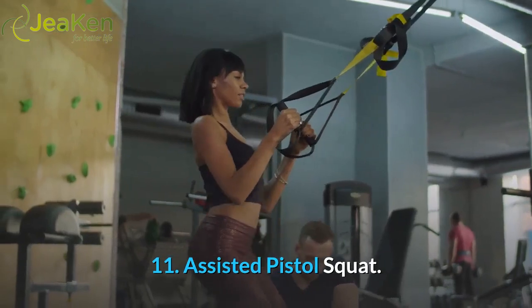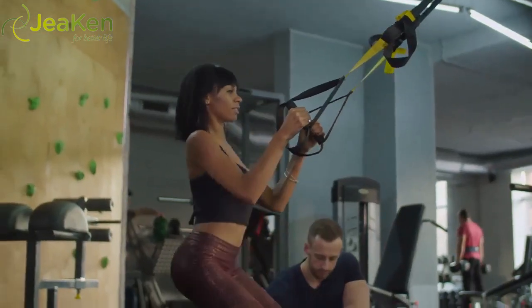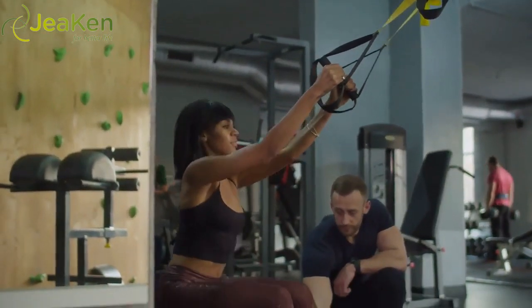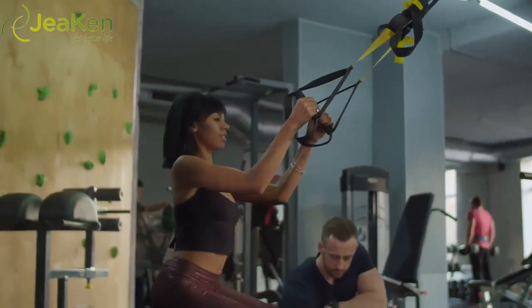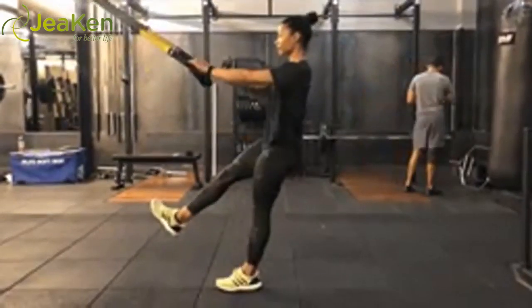Exercise 11: Assisted Pistol Squat. Here's the proper form for TRX Assisted Pistol Squats. You'll really challenge your balance and lower body strength with this one, but you can also modify as you build up your strength. This squat variation works the quads, glutes, and calves.